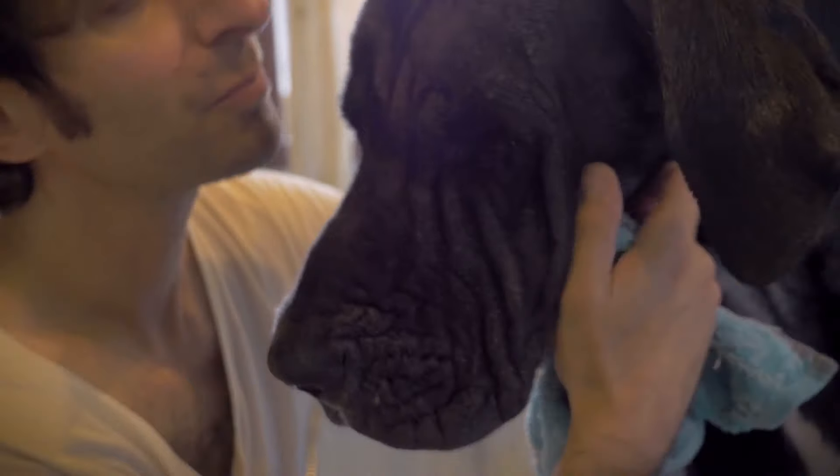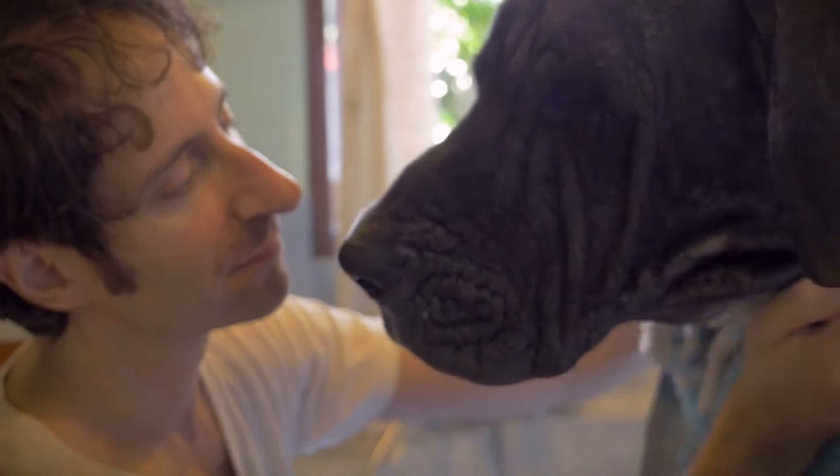In this video, we share some professional advice on how to bathe your dog for the first time properly.